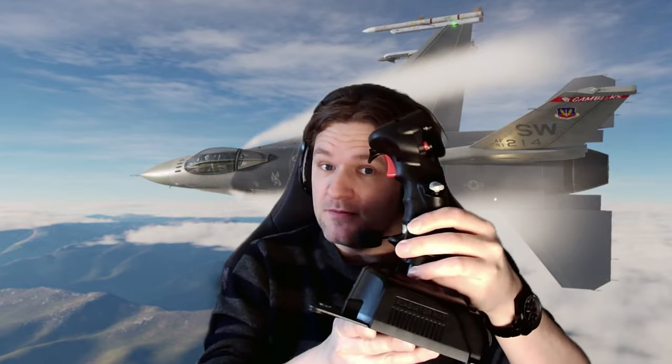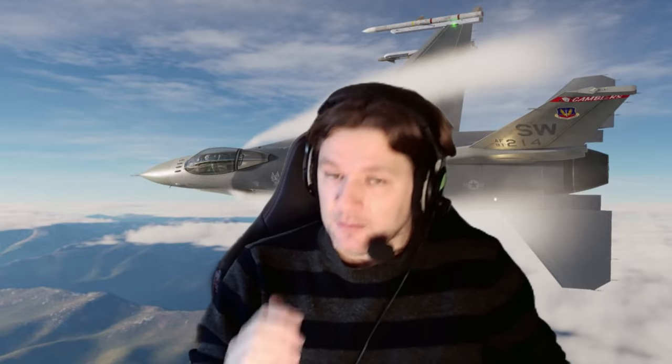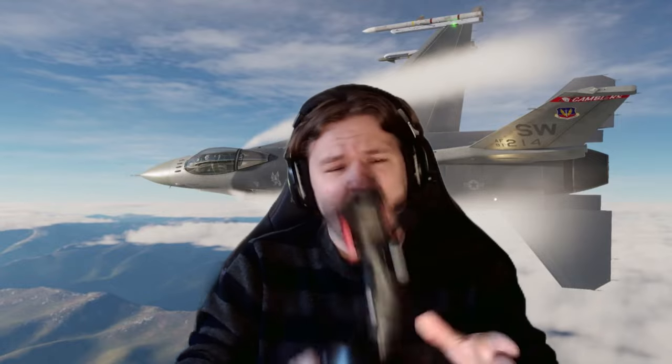Hello folks, welcome back to the channel. Today we're going to be checking out some hardware — this is the VKB Gladiator NXT, the premium version. I'm going to be reviewing this today and checking it out in Microsoft Flight Simulator, and we might even do a bit of DCS footage as well, because this thing is absolutely amazing.